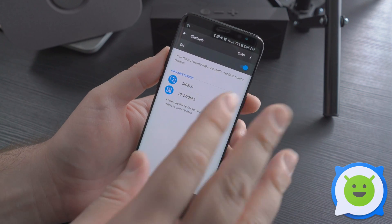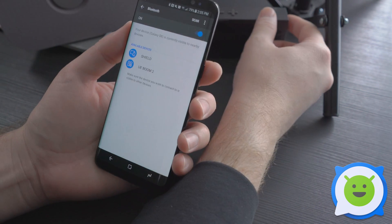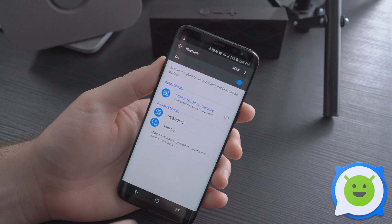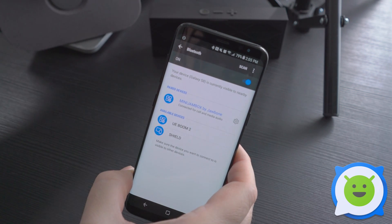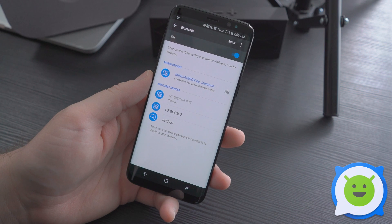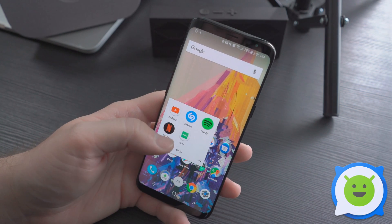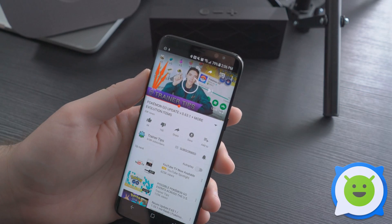From here you can just pair up to two separate devices like you would normally. Let's go ahead and set up this little Jambox here — Mini Jambox paired. So that's one device, and let's go ahead and do it with our other little speaker here — Disco Four paired up with that one. Now you can see you have two paired devices, and when you stream anything through them let's go ahead and try a YouTube video like so, and it should be able to play through both speakers.